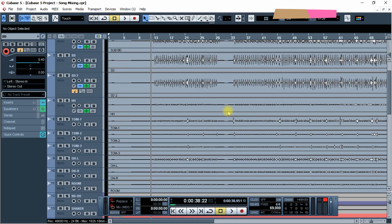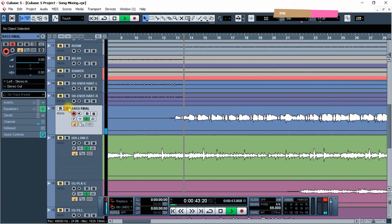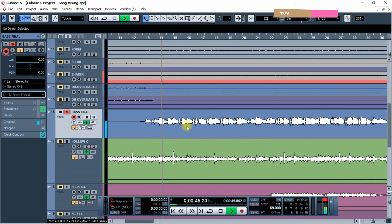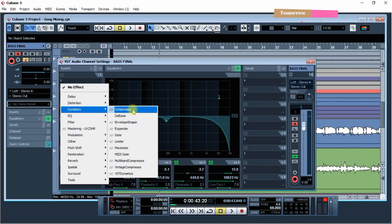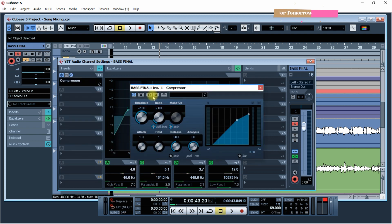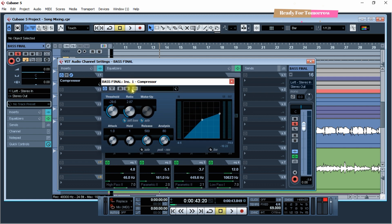I wanted a couple of lessons now. I worked in the bass section — I worked in the bass section and rhythm. I worked in the bass section because I didn't know. This is the base for one year. If you complete the base for one year, then you can renew.